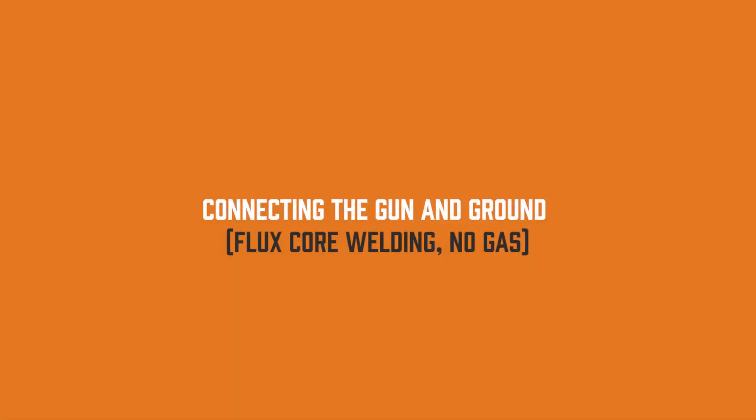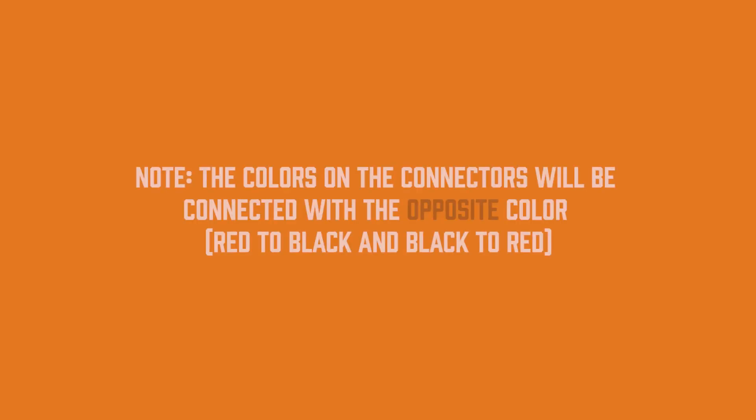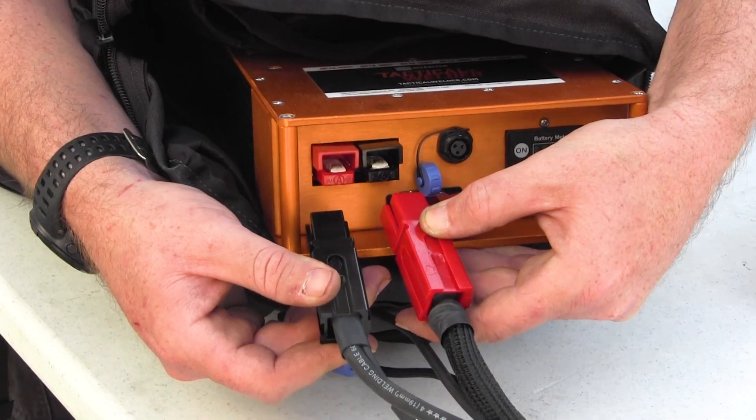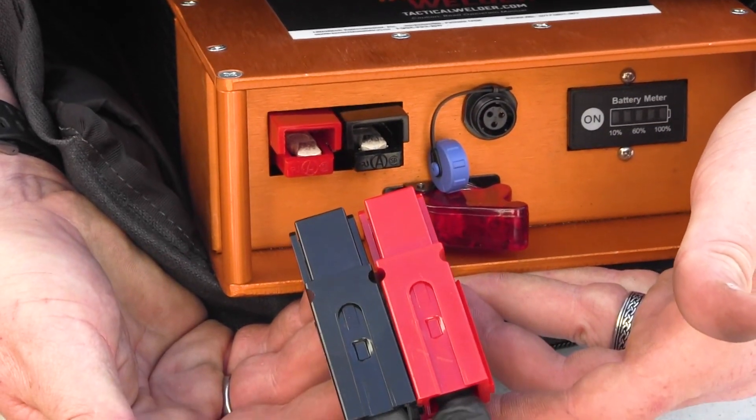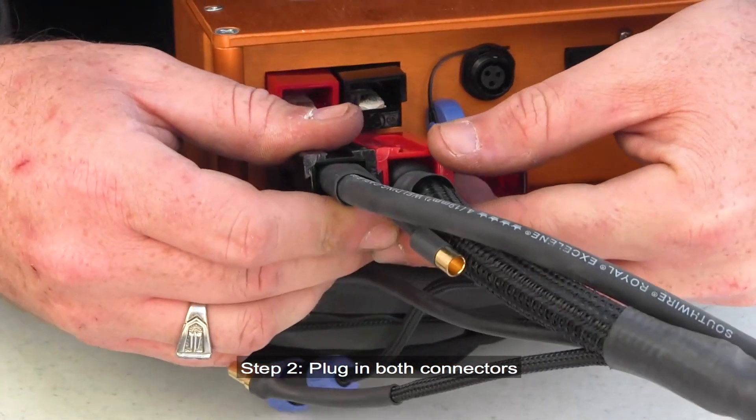Connecting the gun and ground for flux core welding and no gas. Note: the colors on the connectors will be connected with the opposite color — red to black and black to red. Step 1: Slide the connectors together. Step 2: Plug in both connectors.